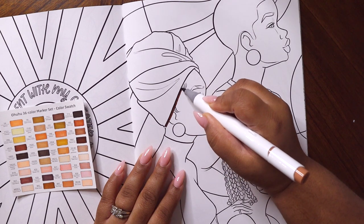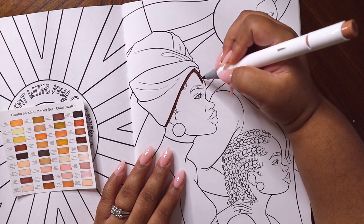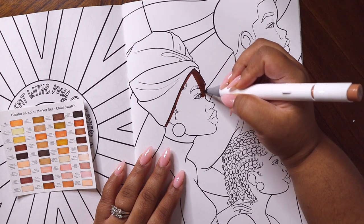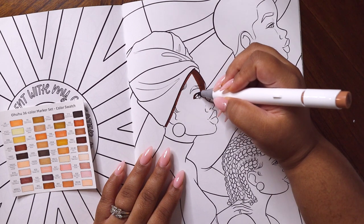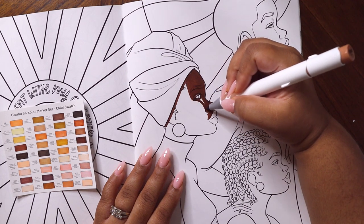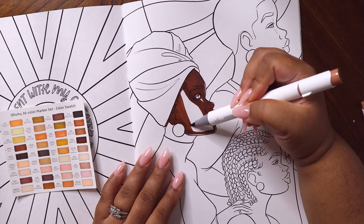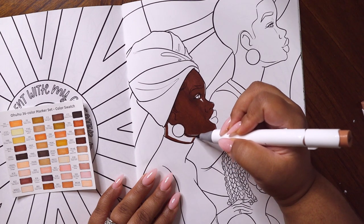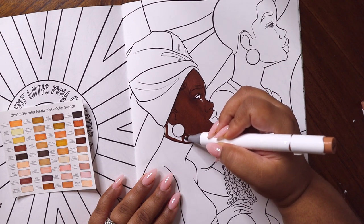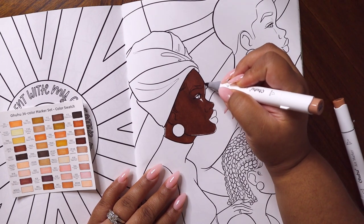This is a page from my coloring book and I have some really exciting news — this coloring book is included in my collaboration with Macy's for Black History Month. On February 1st in over 300 locations plus Macy's.com, I'm coming out with a collaboration that includes T-shirts, tote bags, journals, notepads, and Coloring with Cocoa Volume One.